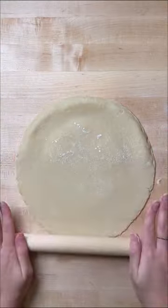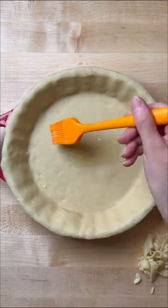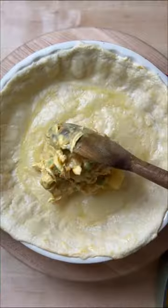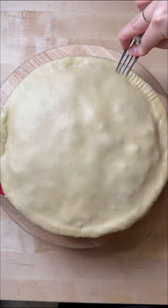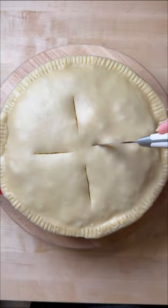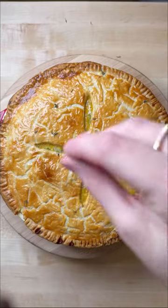Grab a sheet of thawed out puff pastry and roll it out so that it's big enough to fit your baking dish. To avoid a soggy crust, brush with an egg wash and bake for about five minutes, then add in the pot pie filling, cover with another sheet of puff pastry, and seal in the edges with a fork. Add some slits on top so that the pie can breathe, then brush it with an egg wash and bake for about 30 minutes or until golden, and enjoy.